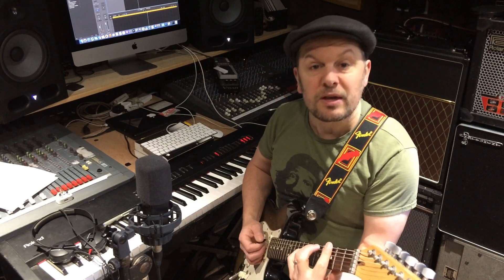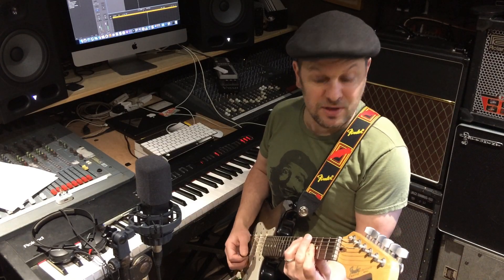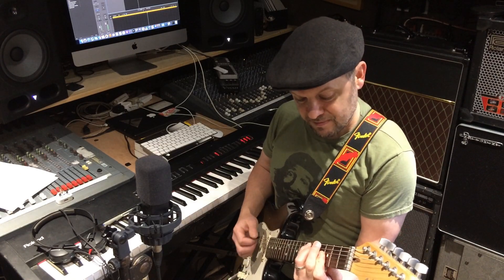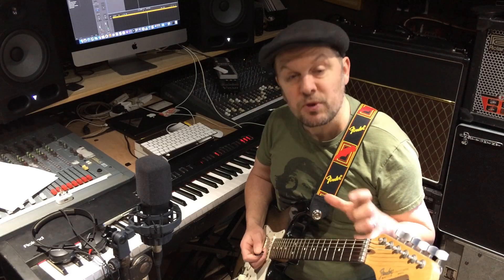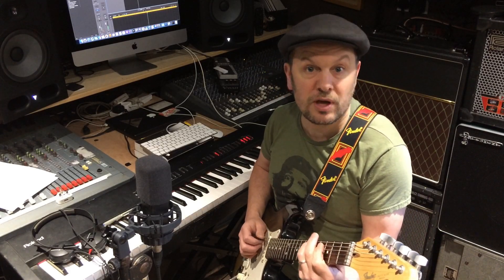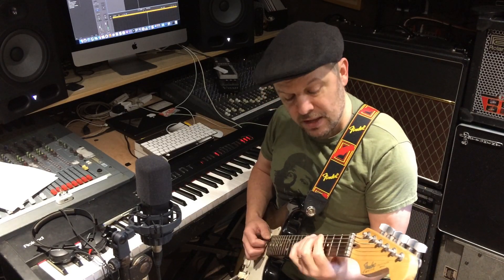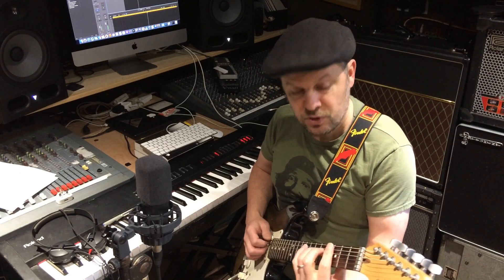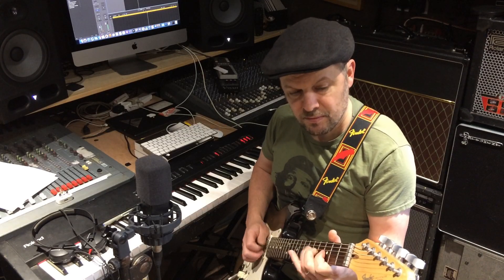For example, in BB King's 'The Thrill Is Gone,' you'd have chord 1, chord 4, and then the flat 6th chord. Strictly speaking in music theory parlance, E flat is actually chord 6 — built on the natural minor scale. Then D minor 7, C minor 7, D7. So you can create something that really works just using your minor pentatonic, but by playing around with the chords underneath.